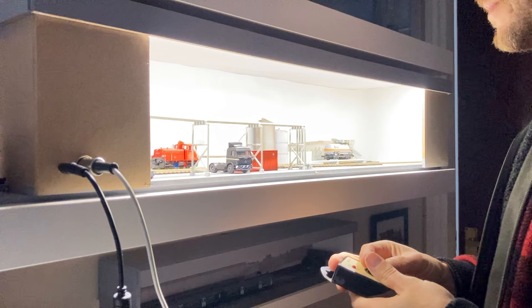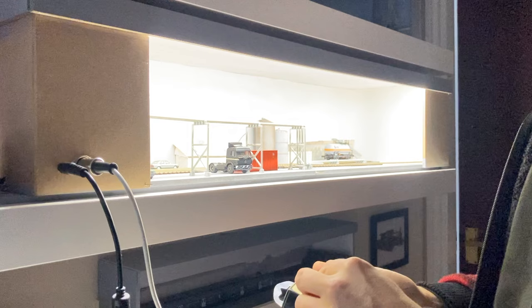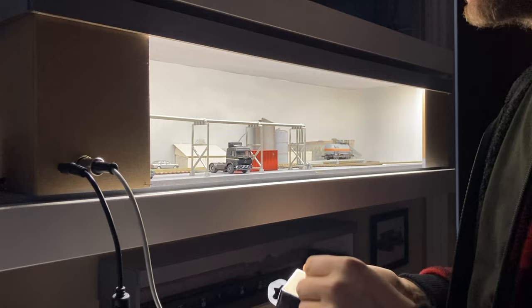Hello and welcome. Welcome back to the workshop. A couple of weeks ago I put together a video about ballasting — ballasting model railway track.